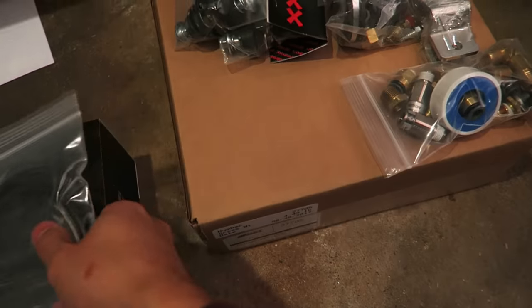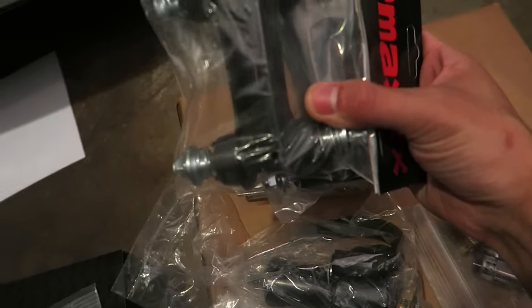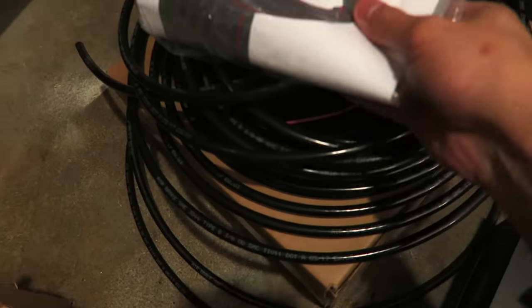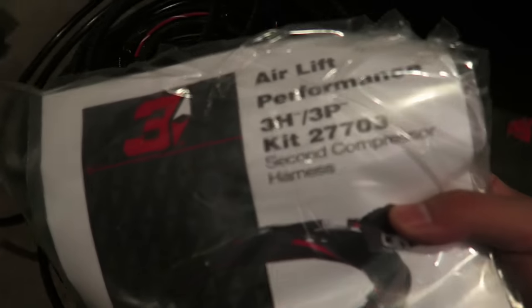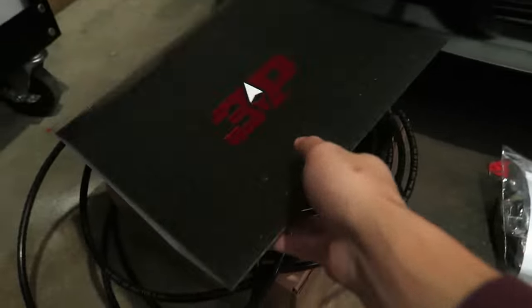As you can see here I got various fittings, clamps for the tank, I think this might be a drain purge, a bunch of other miscellaneous parts, bracketry, and a silencer for the compressors. In addition to that, there is a secondary wiring harness for the two pumps and plenty of air hose — this is putting up the 3P kit.